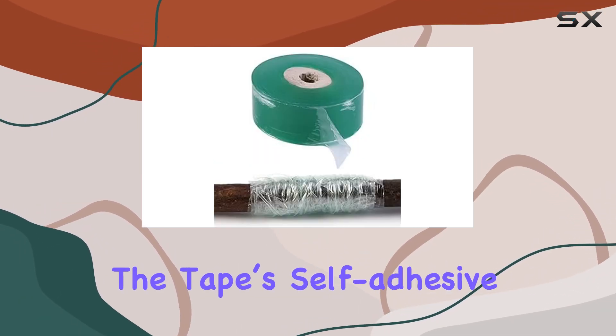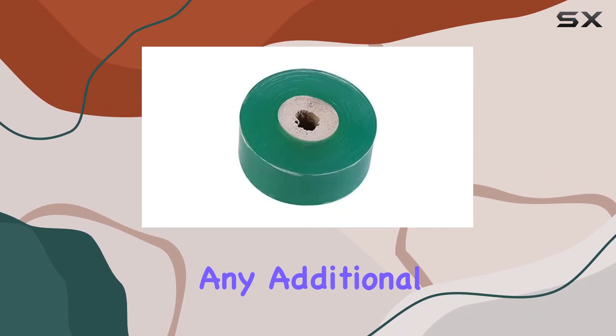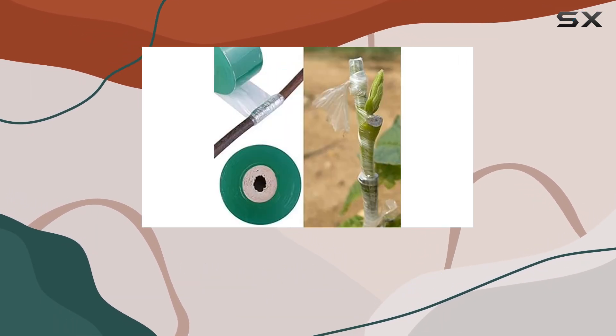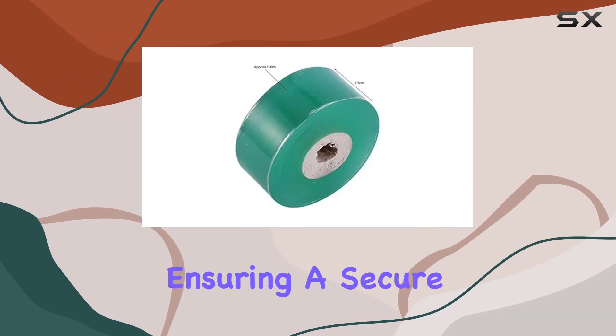The tape's self-adhesive nature ensures that it sticks firmly to itself, which means you won't need any additional ties or fasteners. Its self-adhering property also makes it incredibly easy to apply, saving you time and effort while ensuring a secure fit.